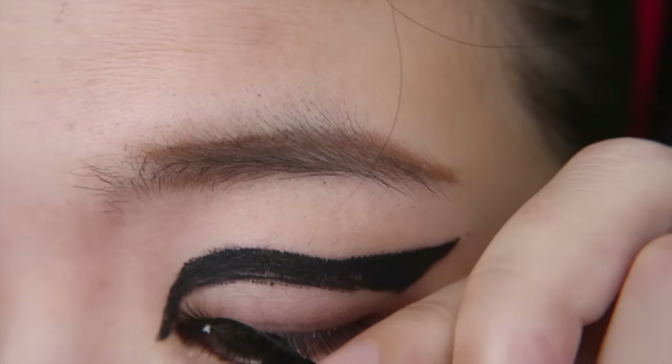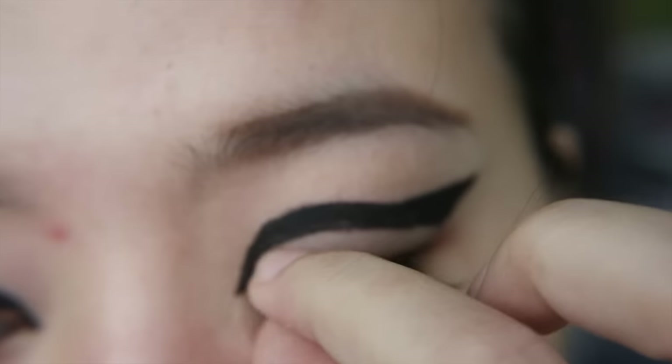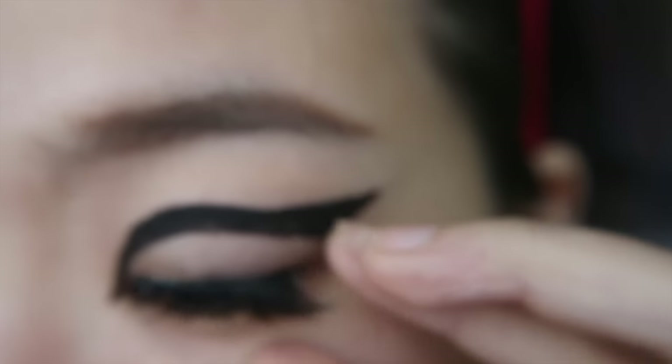Now, look down when you're about to apply your lashes. I suggest keeping your eyes semi-closed but not fully closed. I tend to glue my lids together whenever I fully close my eyes.